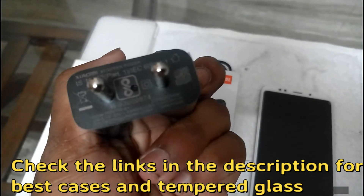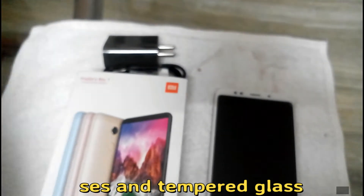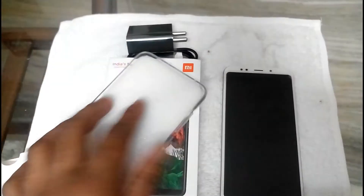This is the charging adapter which came with 5V and 2A. I will be testing how much time it takes for the phone to charge, and I will be uploading a video on the time taken to charge the Redmi Note 5.